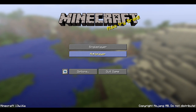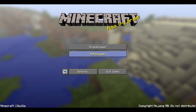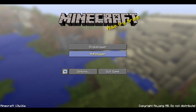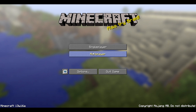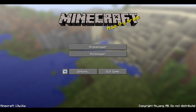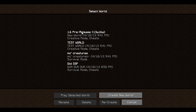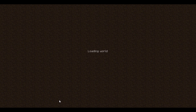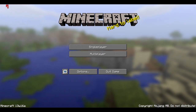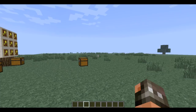Alrighty guys, we're here rocking the 12w16a snapshot. This is a first pre-release of 1.6 and I decided I'd do a video on it. We're just going to go through the world that I've already created to showcase most of the new features.